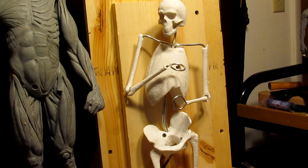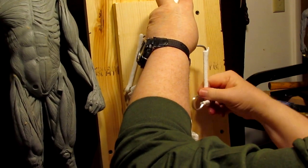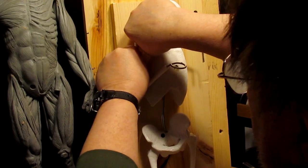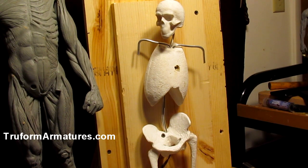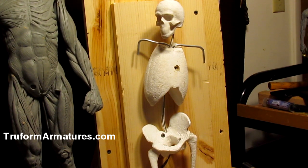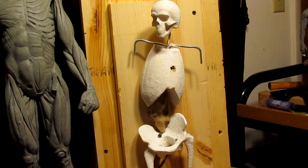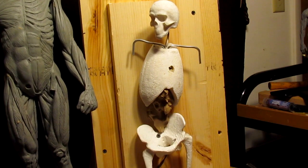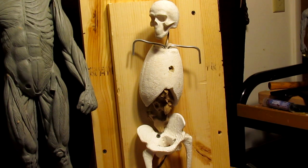All right, I'm going to go ahead and get started here. First things first — I need to put the clay on the sculpture. I'm just going to remove the arms for now because I don't need them getting in the way. That's the nice thing about true form armatures — you can remove parts of the person. First thing I'm going to do is fill in the thorax area and the abdomen. By the way, you can adjust the height or distance of the ribcage from the hips by moving the thorax up and down.